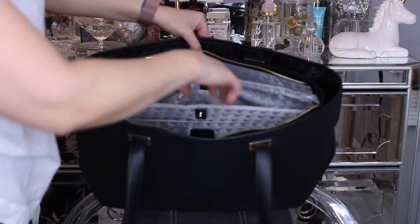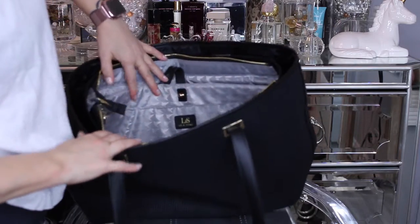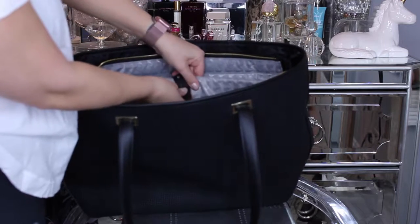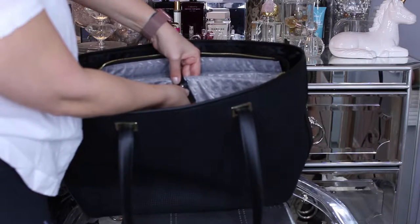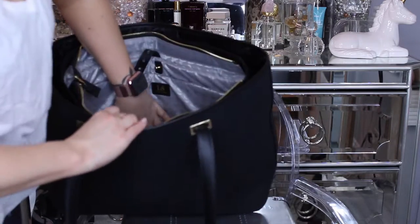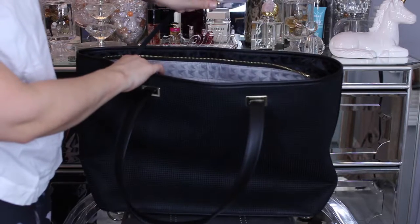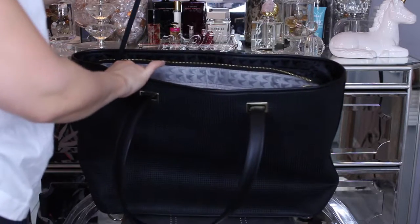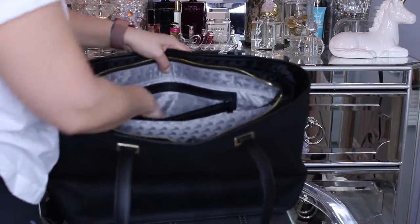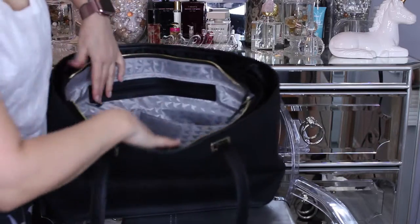This is the 15-inch tote size. It has a padded laptop compartment that you can secure with a leather strap and button, and then an extra side pocket. It has a key fob attachment so you can easily find your keys, and a zippered pocket that is very large.